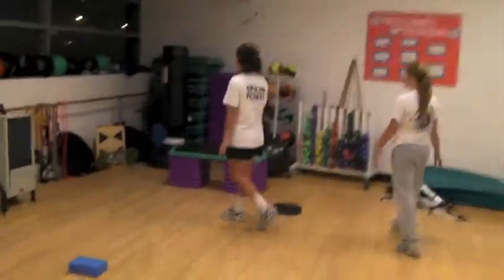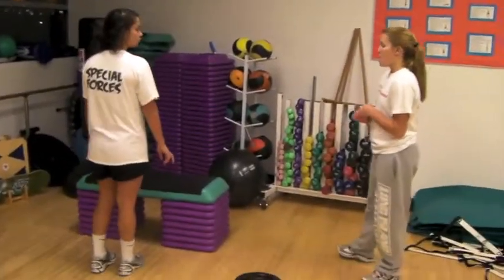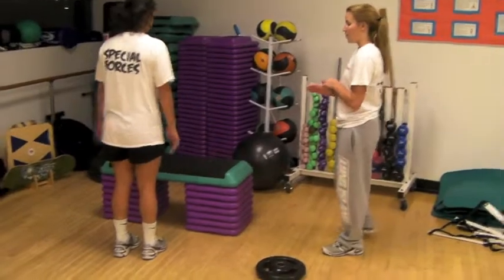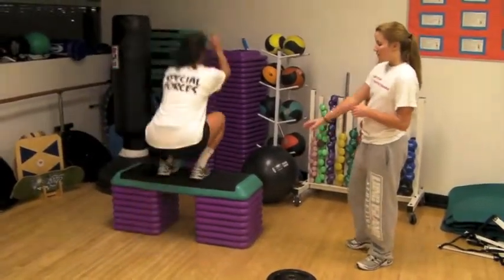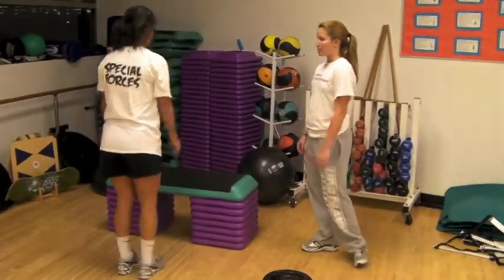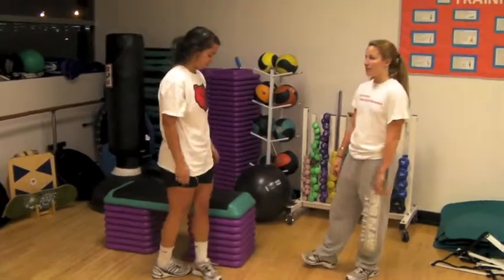Next, we have box jumps. This also works on muscular endurance. She's going to jump with both feet onto the box, trying to have a soft landing and making sure that her whole foot hits on the box. She's going to do this for three sets of one minute with one minute of rest in between.